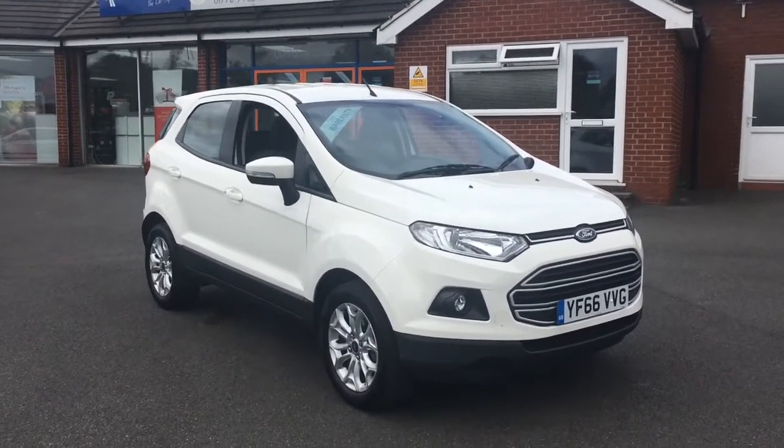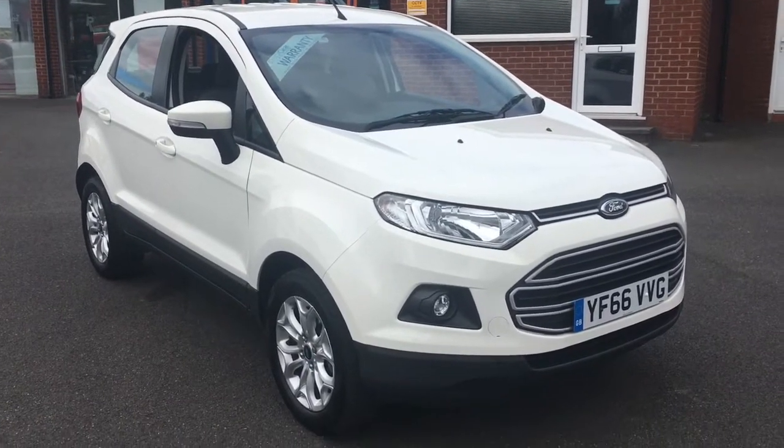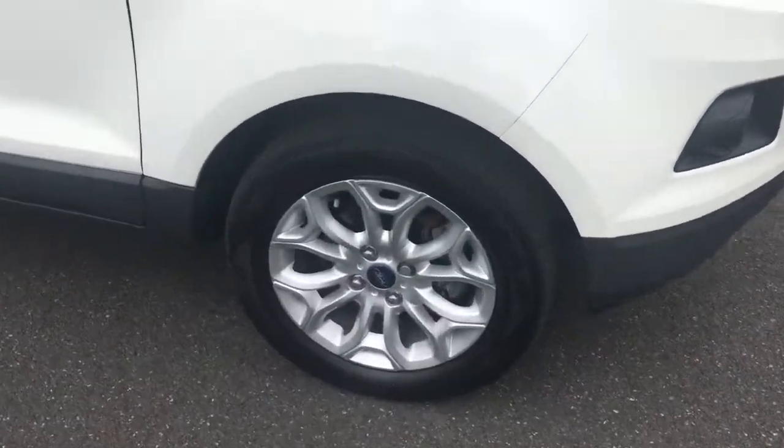Hello, this is Rob from Crystal B Roads in Brickley. Here we have a Ford EcoSport, looking fantastic in diamond white, with 16 inch alloy wheels.